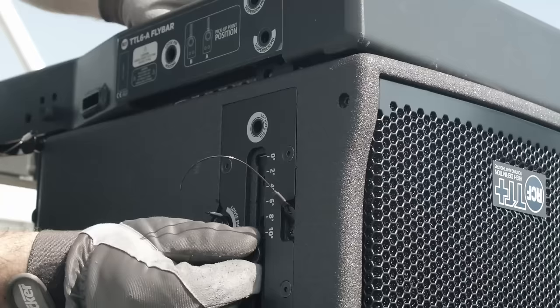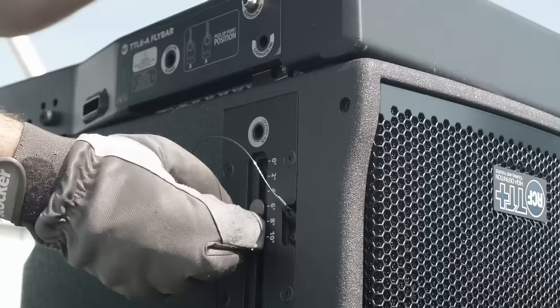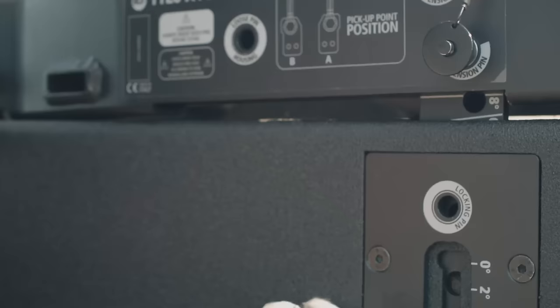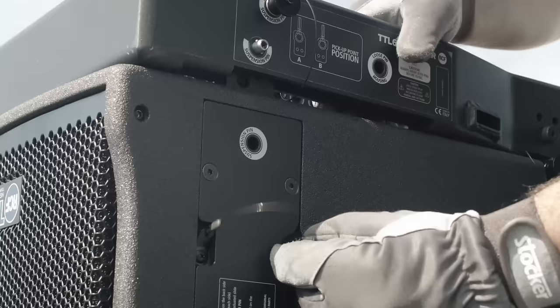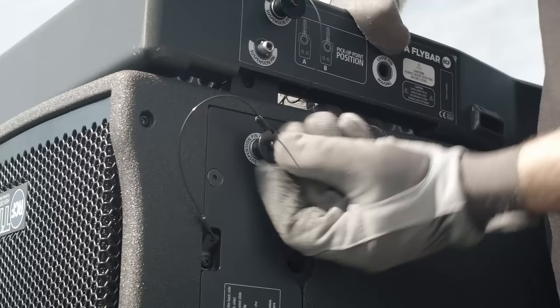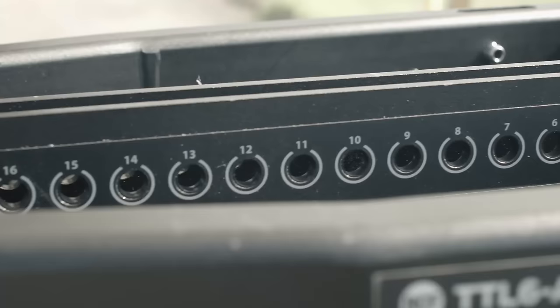Now the right front bracket of the TTL-6 is slid into the fly bar seating in the six degree position, and the two fly bar fixing pins are inserted. The left bracket will already be inserted into the fly bar, and it is only necessary to insert the locking pin to fix it in position.